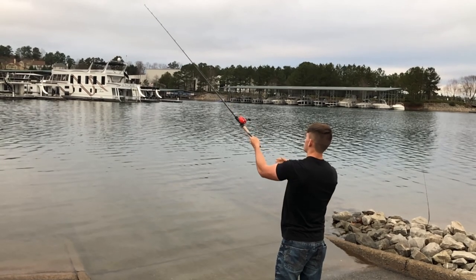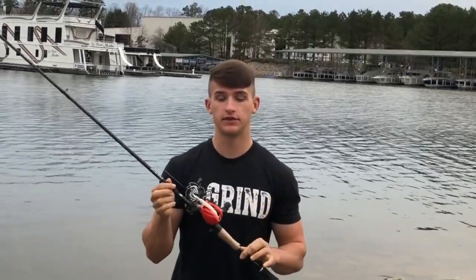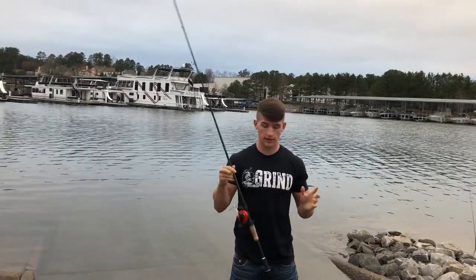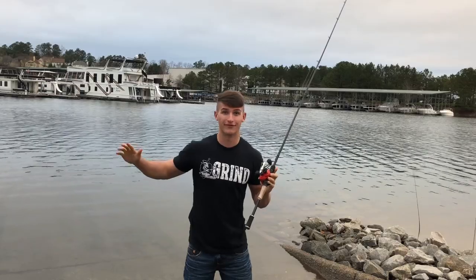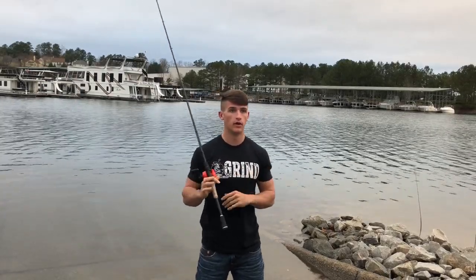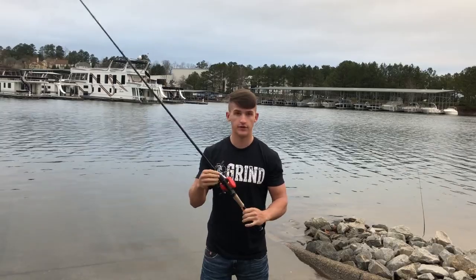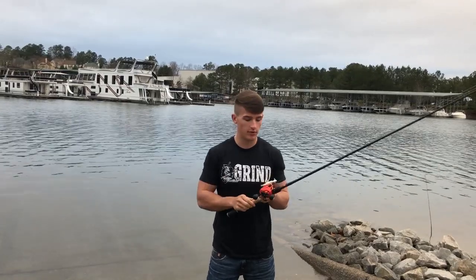Overall guys, this is my honest review of the Concept Z by 13 Fishing — and this is actually before anyone really gets their hands on the product. If you're looking to get one of these bad boys, I highly recommend it. It's honestly my favorite reel I've ever thrown. It's changing the game — this is something new that no one has done before, and in my opinion it is the best out there hands down: very smooth, casts very far, and you can lift your thumb off the reel.